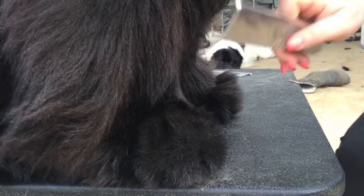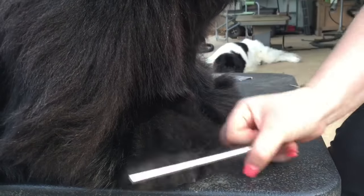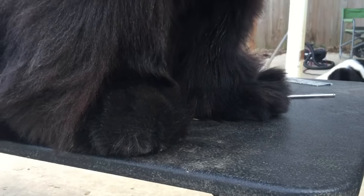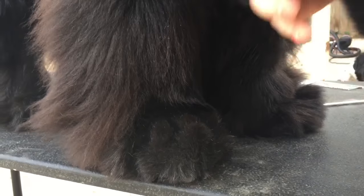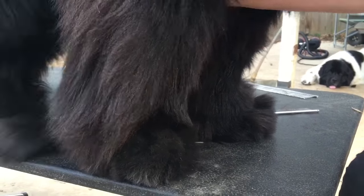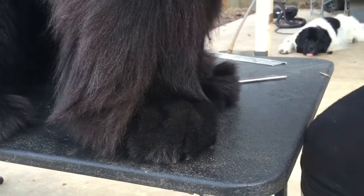I need to put a ponytail on this feather. Stay. Stand. Stay.